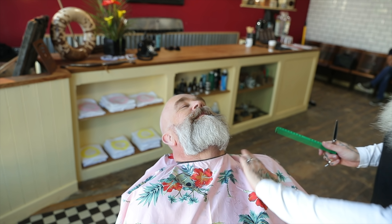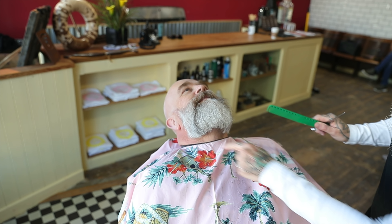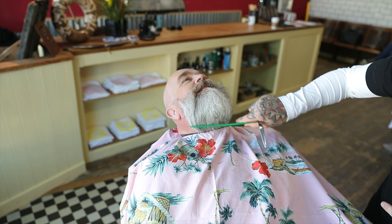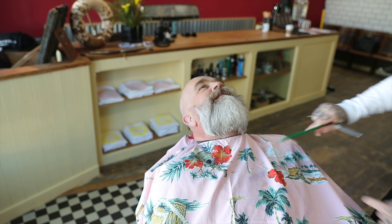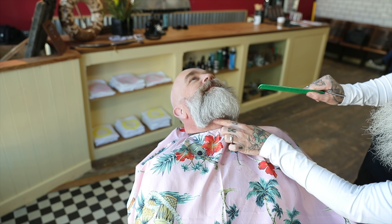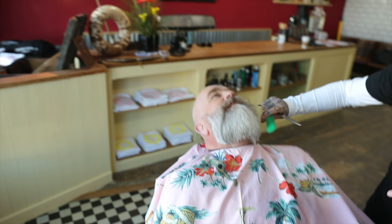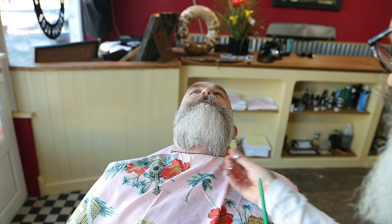So when you've cut the beard and the customer's sat forward, this is what happens — then when you pull it out you can really see what's going on underneath. You can see the way the hair grows and pushes it up. You're never going to see that whilst he's sat forward. So this is why we push the client this way.